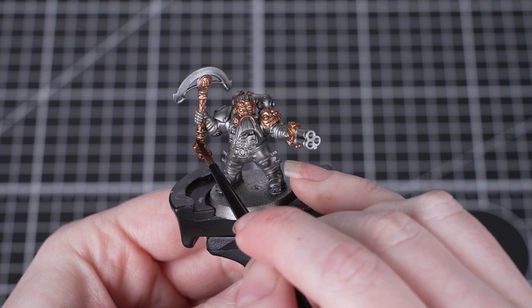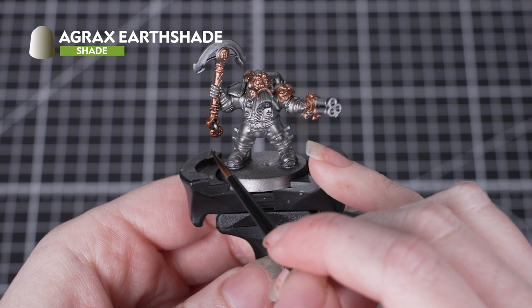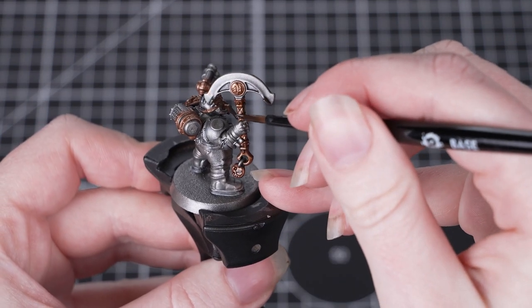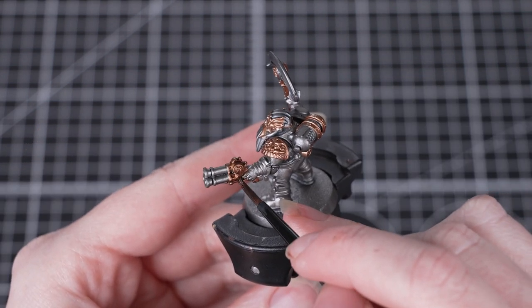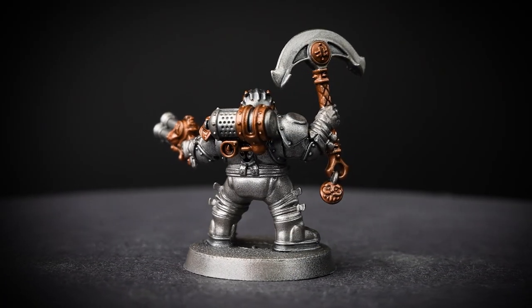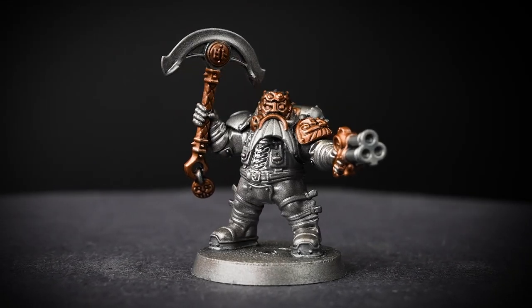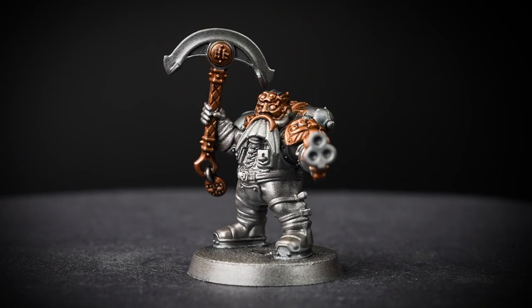Once the Drakenhoff Nightshade is completely dry, we can move on to shading the gold areas with Agrax Earthshade. This is another shade paint, so apply it just as you did with the Drakenhoff Nightshade. Work around the model in small sections, taking your time to be as neat as you can. When you're using shades, it's a good idea to make sure there's no water on your brush before you dip into the pot, as water could dilute the paint and give an inconsistent finish.